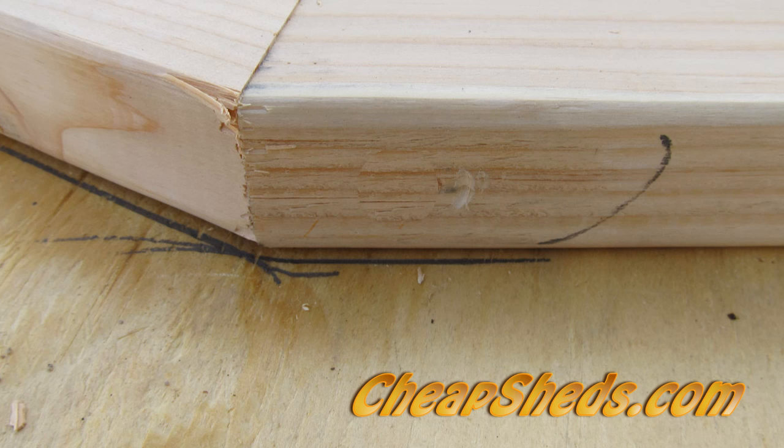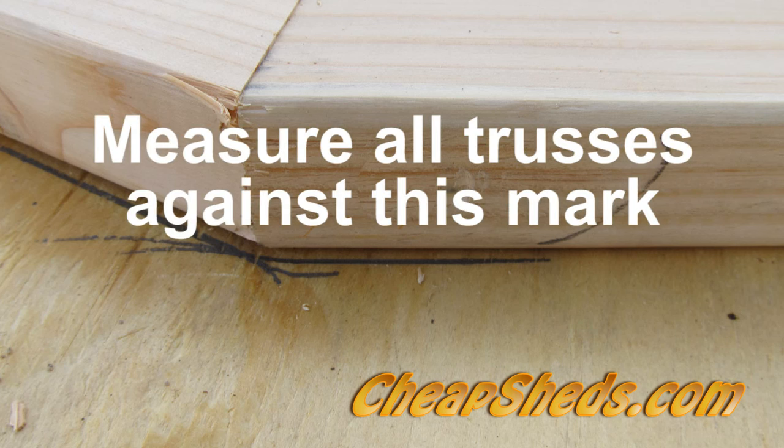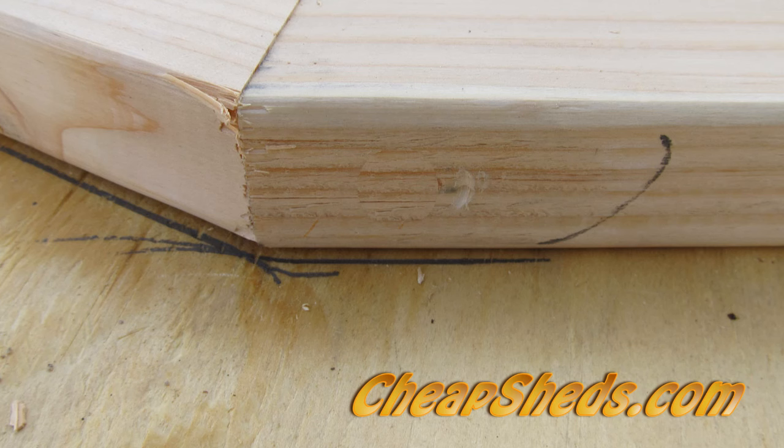Before you remove the first half truss, place a pencil mark on the floor at the outside edge of this joint. If the rest of the finished pieces match up to this mark, then you know your trusses will be the same. If they don't line up, then you might have a problem and need to redo something.